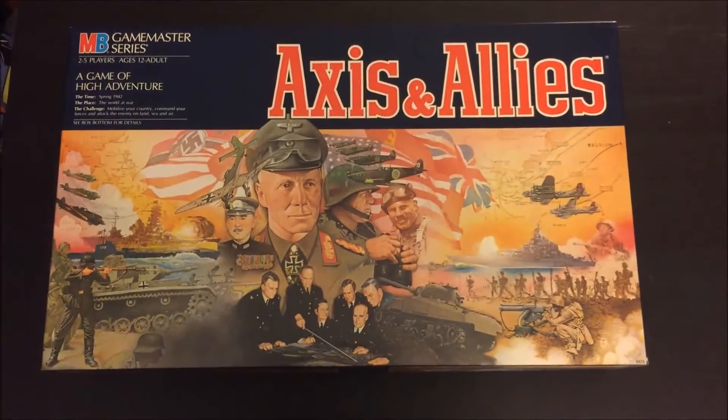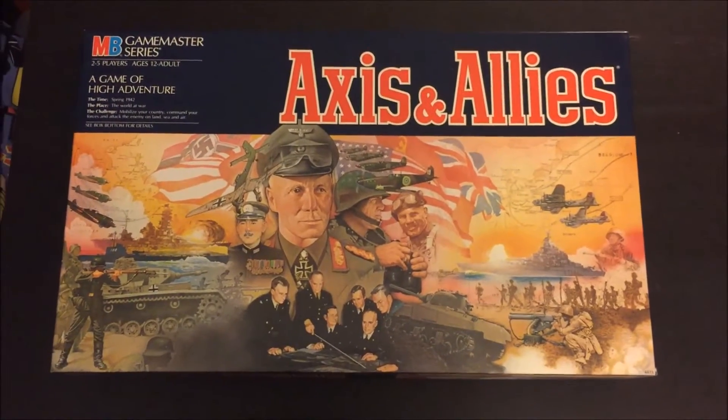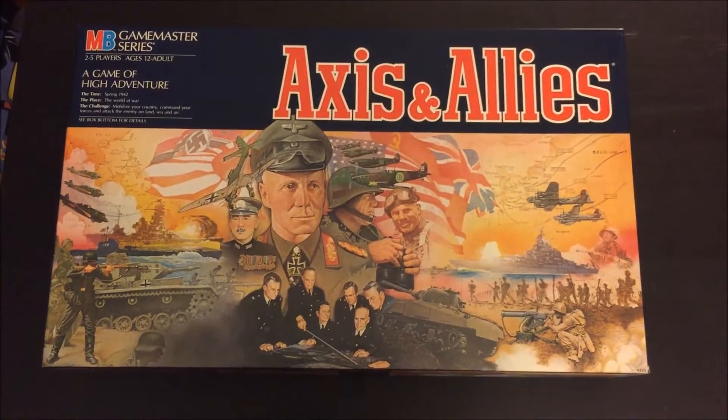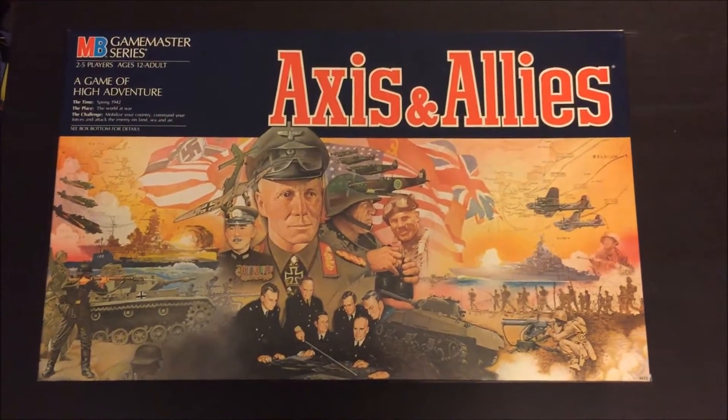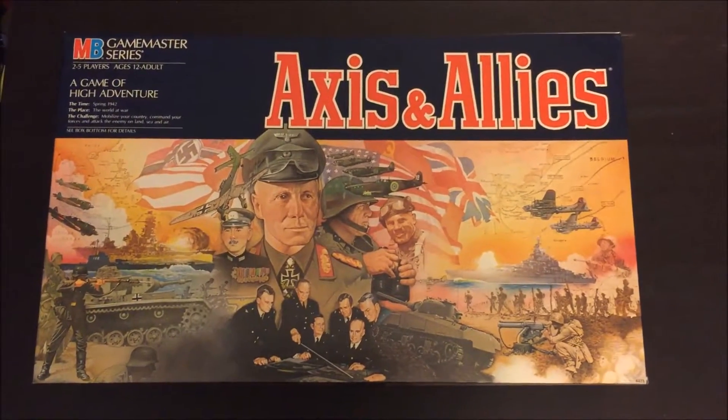Hi all! This is an interesting unboxing video. This is an original Axis and Allies from the 1980s. I purchased it at a thrift store, sealed.